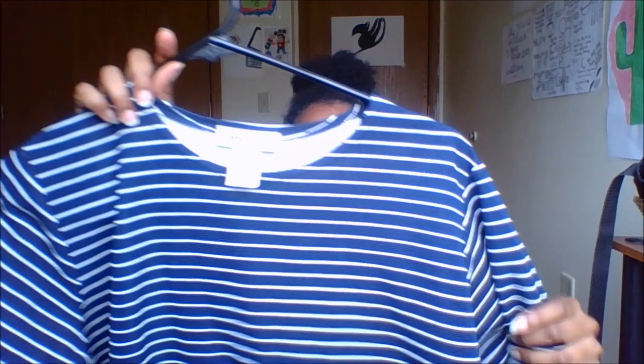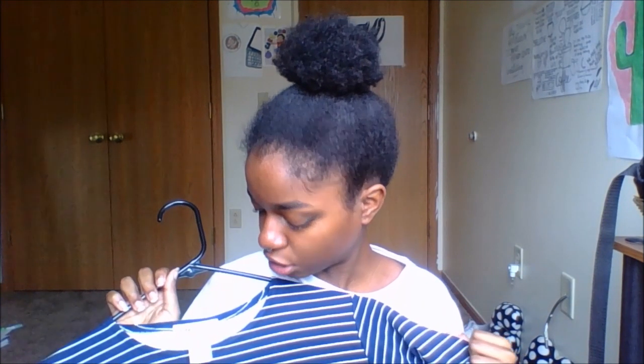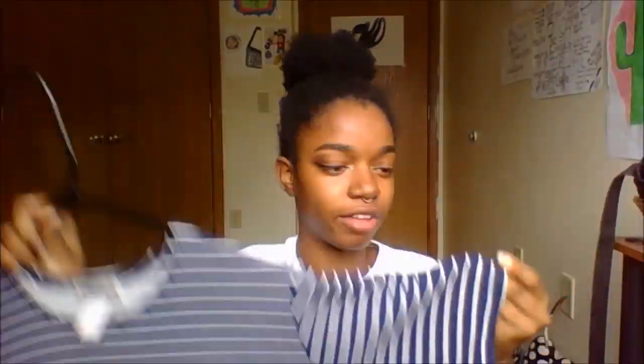The next thing I got is this blue shirt and it's striped. There's a lawnmower outside — I hope you guys can still hear me. Okay, the next thing I got is this blue shirt and it's very big, very large. I did not get this in the boys' section — surprise, surprise. I got this in the girls' section and it's very large on me. I like the way it just flows. When it comes to stripes, I'm obsessed with stripes. The texture is very thick.